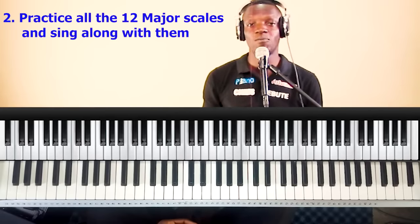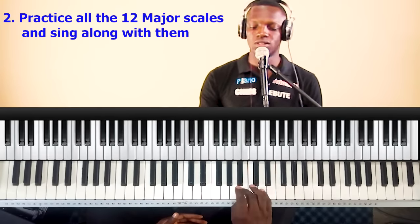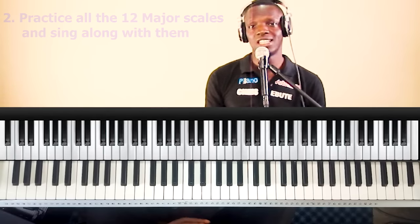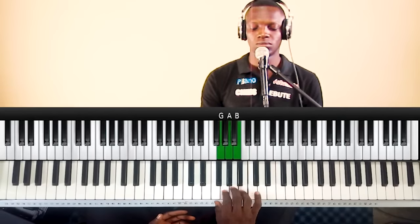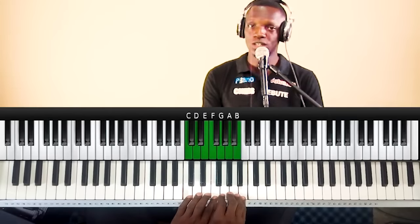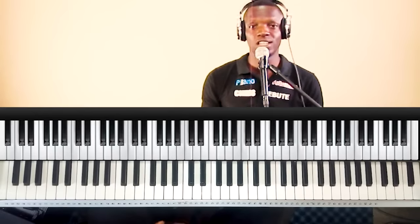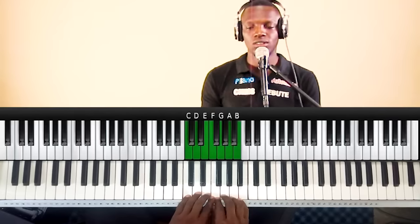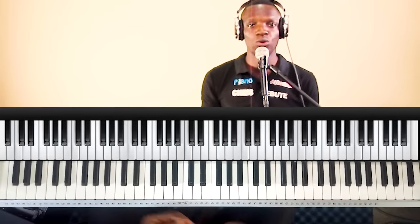The second point is: practice all 12 major scales on the keyboard. This point is also very important because the major scale tells you the diatonic notes in any key. For instance, if you are in the key of C, the major scale gives you all the diatonic notes in that key. When I say diatonic, I mean belonging to the key — the notes that belong to a particular key. So the black notes are non-diatonic to the key of C. The major scale helps you know these diatonic notes and the different degrees of a particular key.